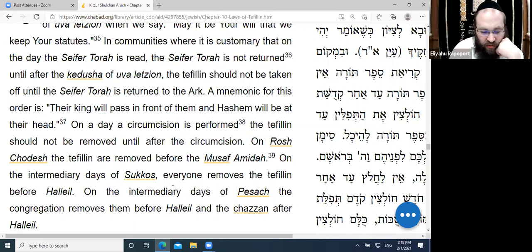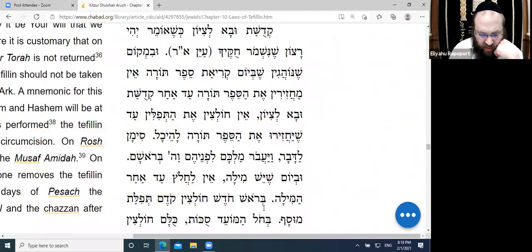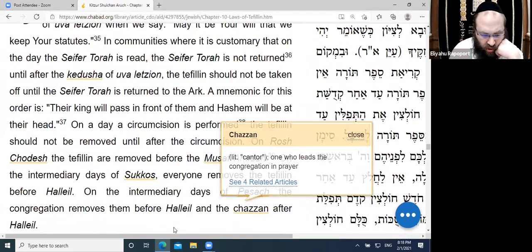On Chol HaMoed Sukkos, everyone removes the Tefillin before Hallel. On Chol HaMoed Pesach, the congregation removes them before Hallel, and the Chazan removes them after Hallel. The Chabad custom is not to wear Tefillin at all on Chol HaMoed.